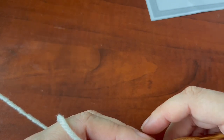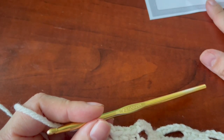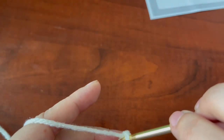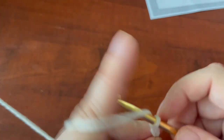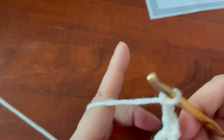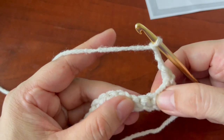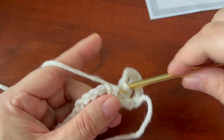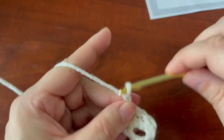Okay, row number two: you're going to chain one and single crochet in the same space, then chain three. Then you're going to do a single crochet in the middle of these single crochets. This is really easy — chain three.